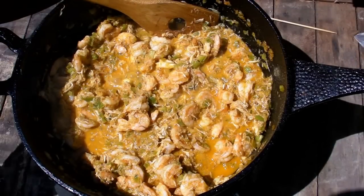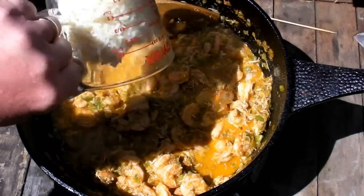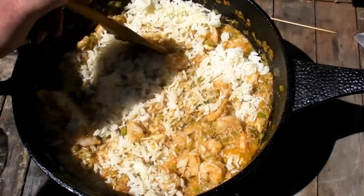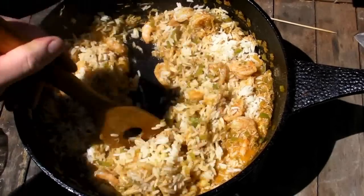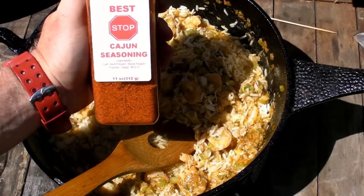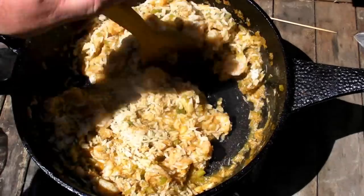No stuffing's complete without white rice. So I'm putting about 2 cups of pre-cooked white rice in there. Just stir it around, get it up in there. Y'all noticed that I put all the other stuff back in the house but kept this out here for a reason — I'll show you why.